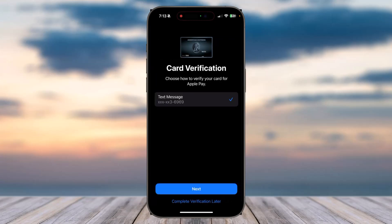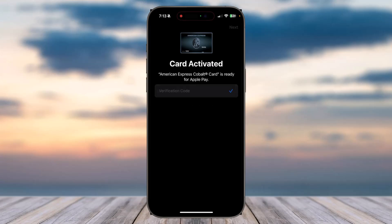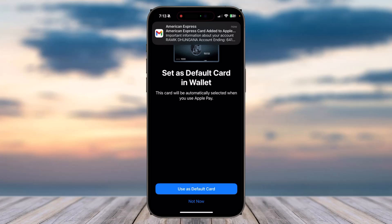Now you'll have to basically verify your card for Apple Wallet, so simply tap on the option Next. They will send a verification code to your phone number, so simply enter the code and then tap on the option Next.